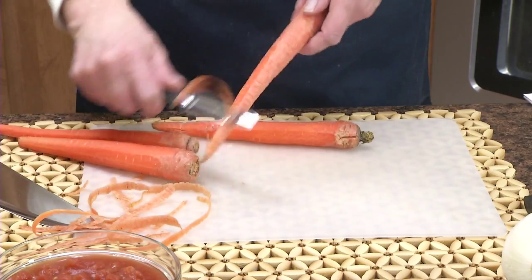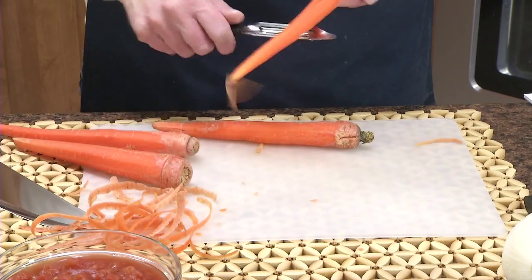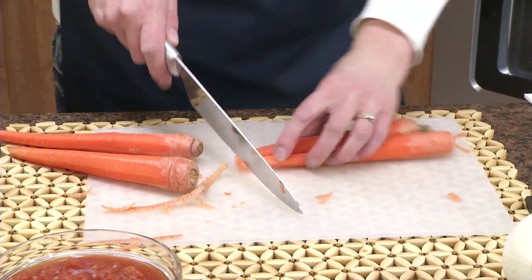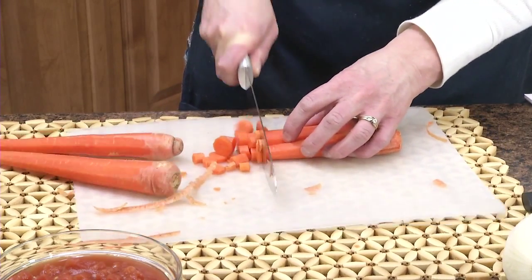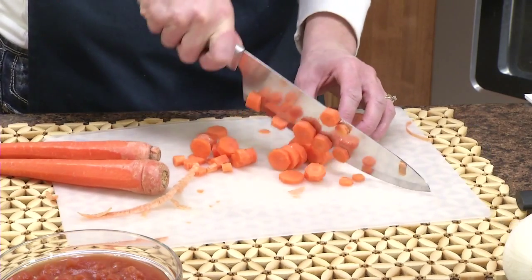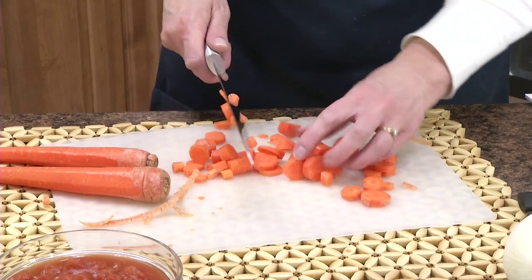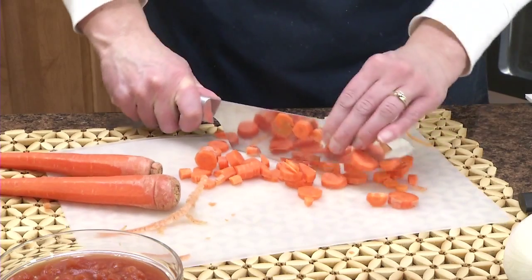What you need are four carrots. I'm peeling this with the Rated Vegetable Peeler — super sharp, you can peel your carrots in about six seconds. And what we're going to do is dice the carrots. This is the front chef knife. If you keep the tip on your cutting board, it helps you control the cuts. Now we want these in bite-sized pieces. I'm just going to go back and rock it that way.